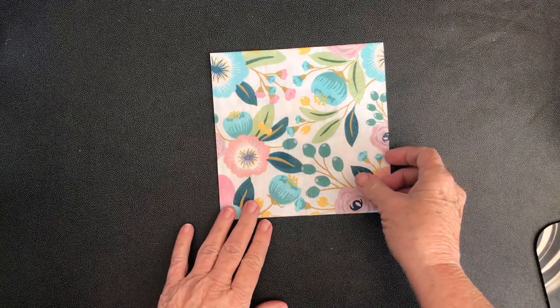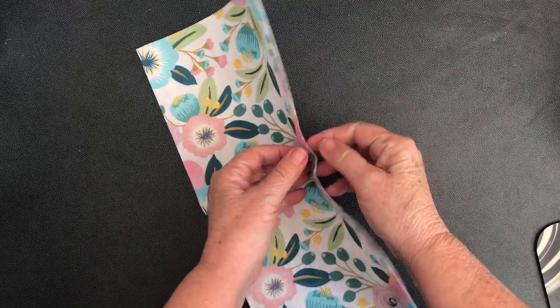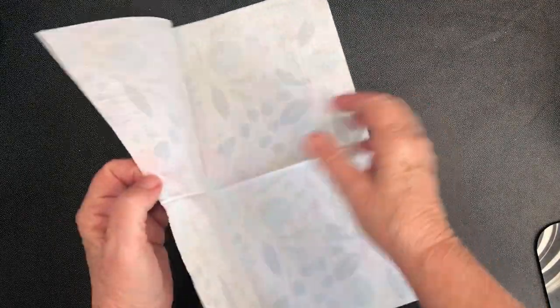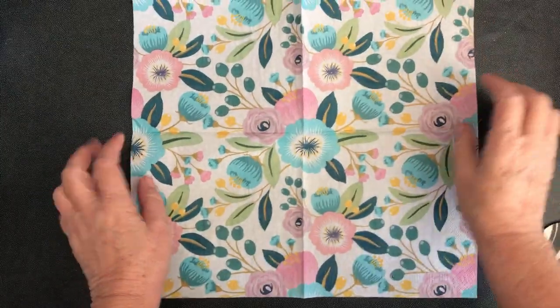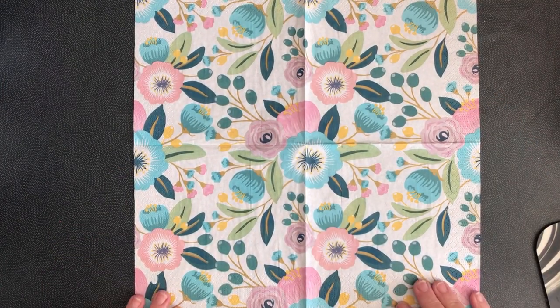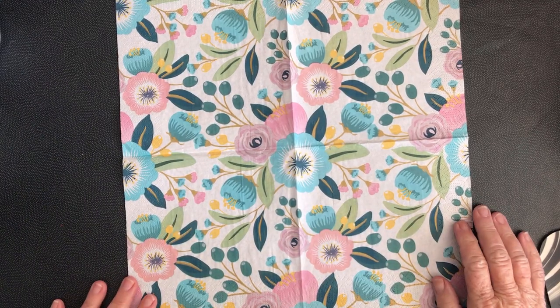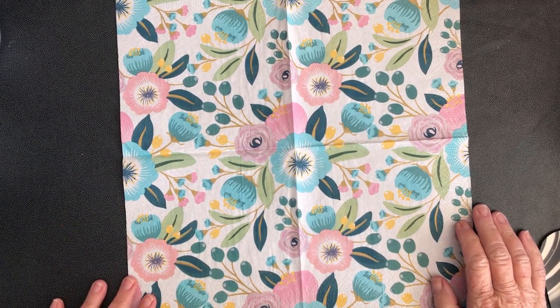This lovely napkin is called Blossoms and it comes from Ninnies Napkins. There is a discount code and a link in the description below this video which gives you a discount for your first purchase with Ninnies Napkins. We're going to take eight simple steps now to decorate this pot.